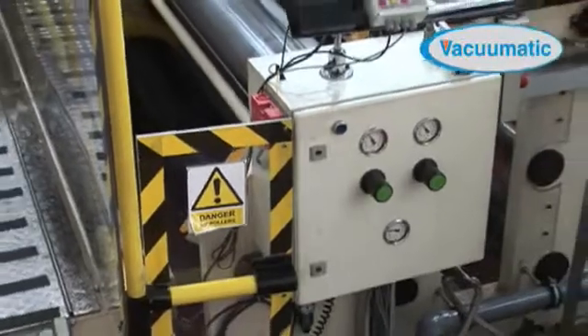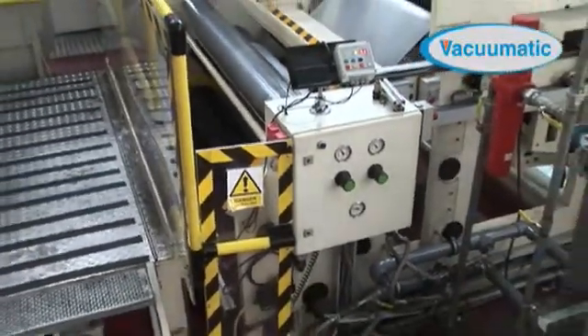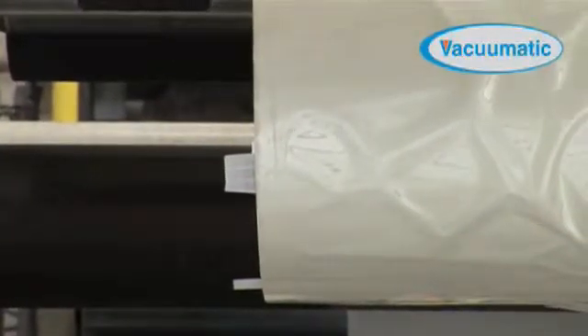The RTIS2 helps to protect operators from potentially serious injuries and at the same time helps the producer to reduce unnecessary material waste.